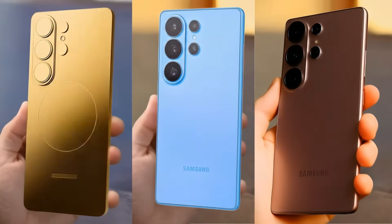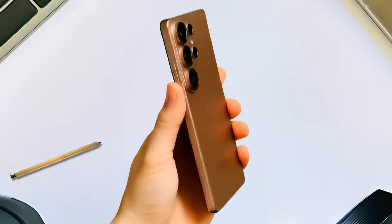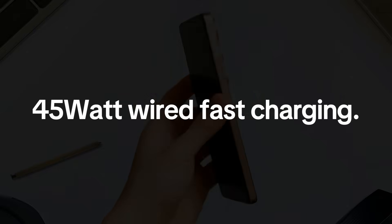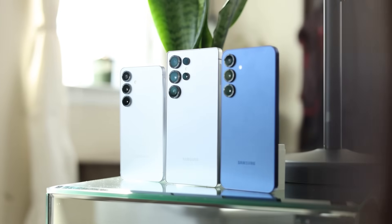Recently, all Galaxy S26 models passed certification in China. The Galaxy S26 Ultra's listing confirmed support for 45-watt, while the Galaxy S26 Pro and Galaxy S26 Edge were certified with 25-watt, consistent with their predecessors.